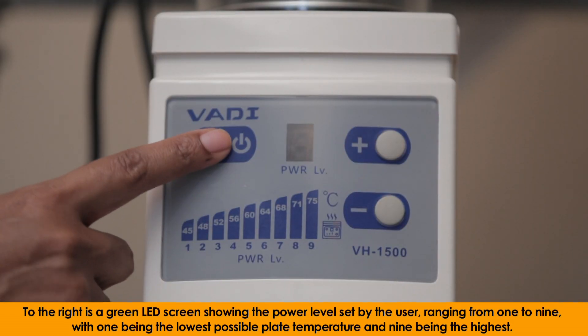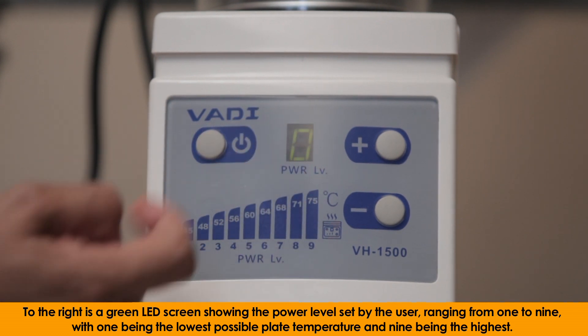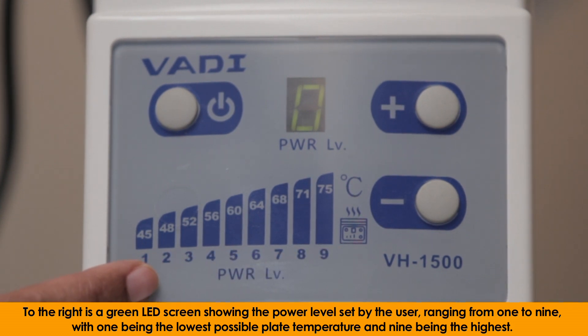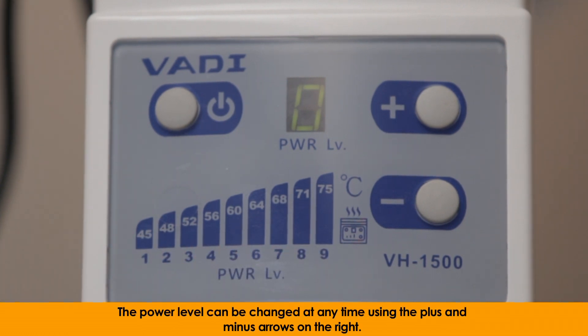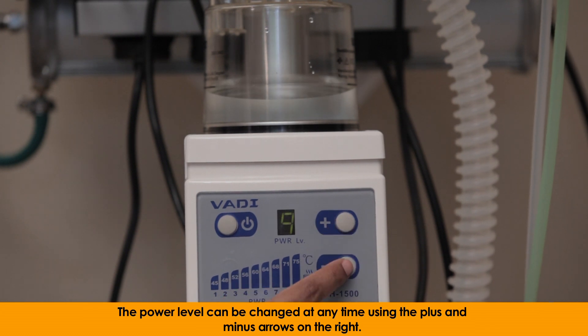To the right is a green LED screen showing the power level set by the user, ranging from 1 to 9, with 1 being the lowest possible plate temperature and 9 being the highest. The power level can be changed at any time using the plus and minus arrows on the right.